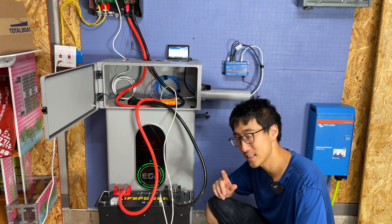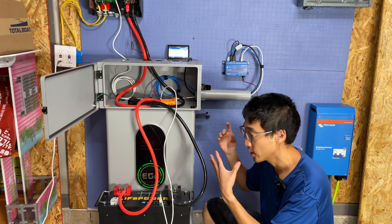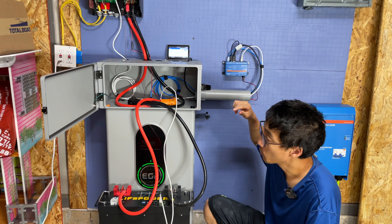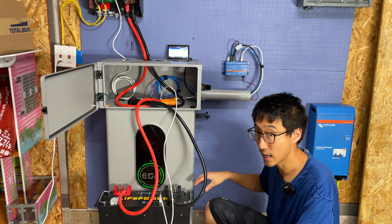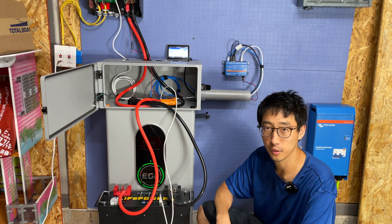I want to be clear: this is not going to be a review of this battery. It's about how to use this battery with your Victron systems. We have a MultiPlus 2 and a CERBO GX, and we're going to get battery communications connected so the EG4 batteries show up in your Victron monitoring VRM portal.